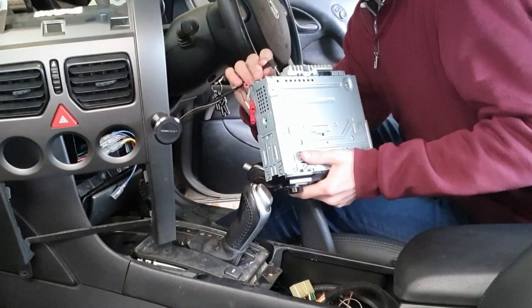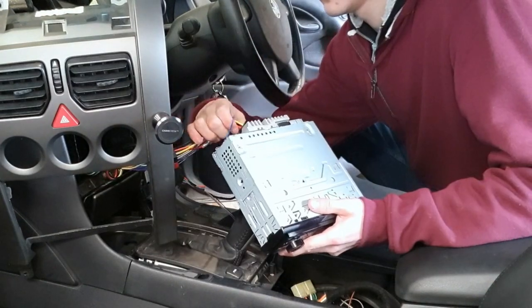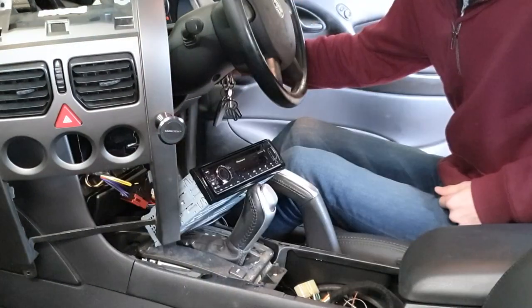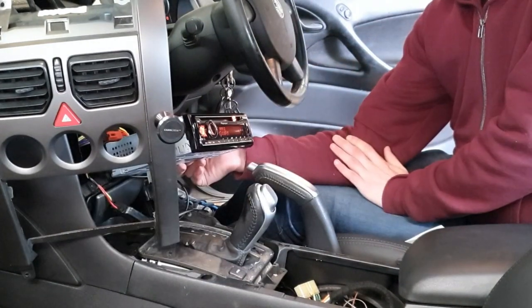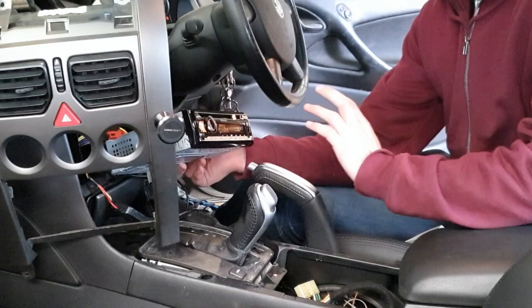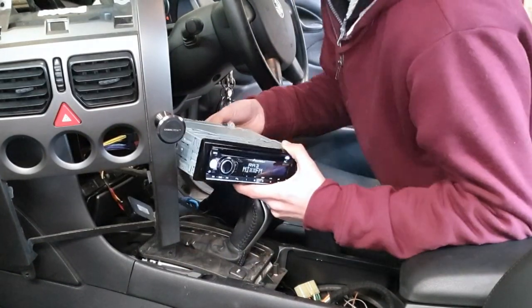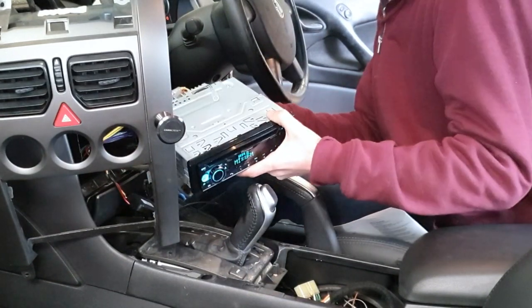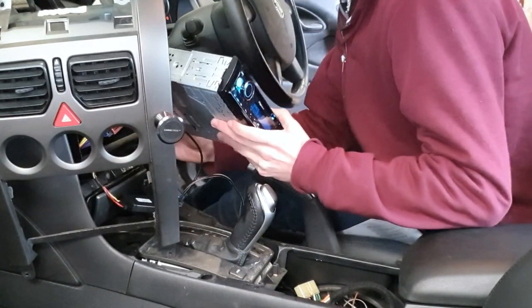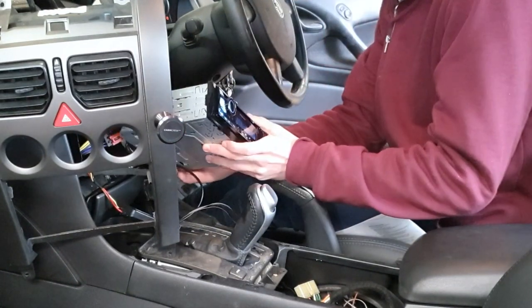Now it's time to test the new head unit: plug everything in and reconnect the battery. Turn the key, give everything a minute to light up, and everything should work. This is also a great time to check if your steering wheel controls are working before putting everything back together. Pioneer's steering wheel controls need to be turned on in settings first — I'll show you how in a minute.